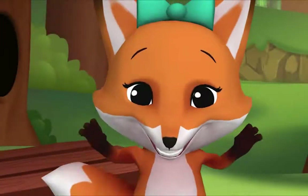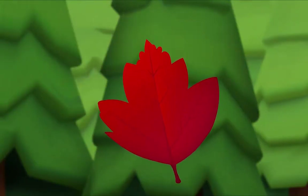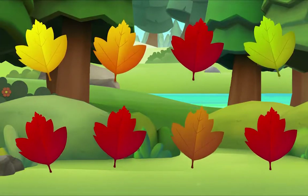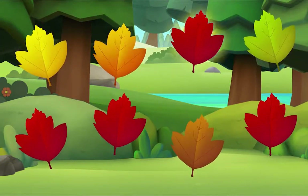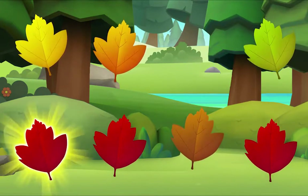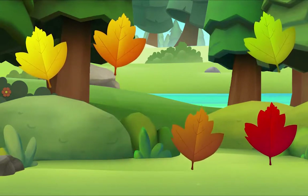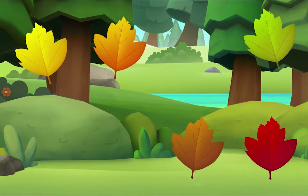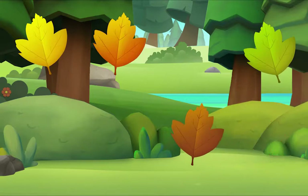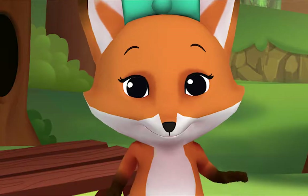I'm crunching leaves, but only red leaves. Oh, I see one! Let's look for more. Let's look for one more — do you see it? There it is! We did it! Yay, see you!